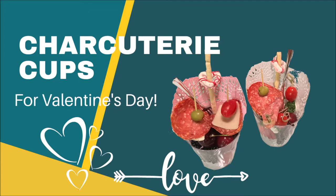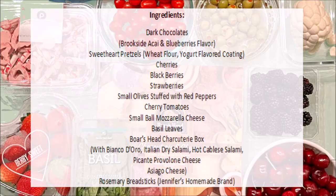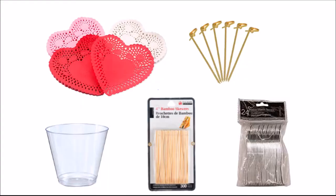Hello everyone! Today's tutorial I'm going to show you step-by-step how to make charcuterie cups for Valentine's Day or for any other occasion. The first thing to do is to gather all the ingredients that you're going to be needing, and also the materials — I'm listing all of them in the description box.